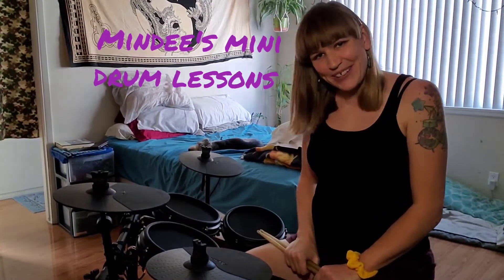Hey everybody, it's Mindy. I got a quick little lesson for you today. We're gonna do a couple different fills that are both gonna tie into a main rhythmic beat that we're playing. Basically, we're playing a beat and then playing fills that follow the accent pattern of the beat so that the fill fits in — not just playing a cool groove and then making something up that doesn't connect.